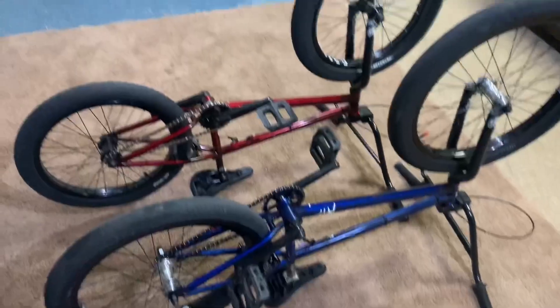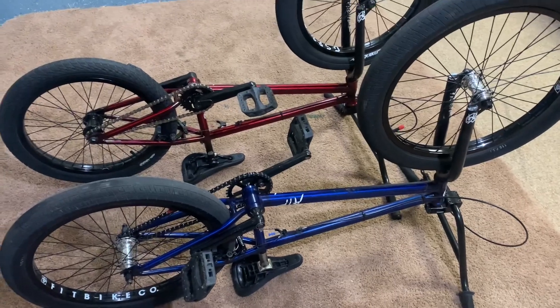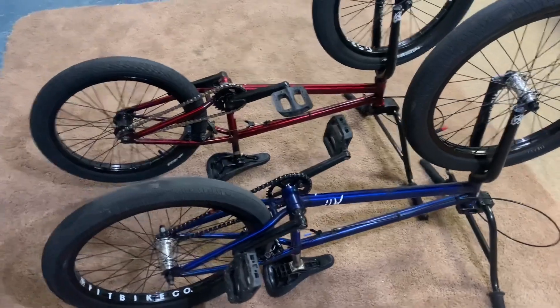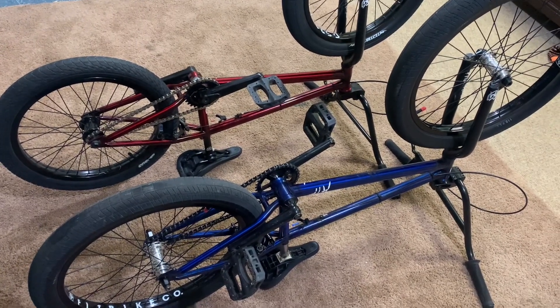I'm here with two beautiful S&M ATF bikes, and I wanted to talk about a problem that's plagued me for a decade — finding out what chainstay length frame to buy.